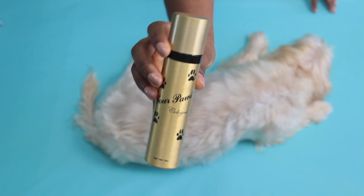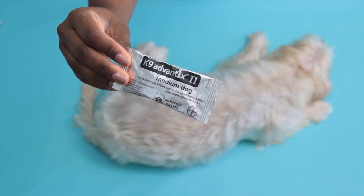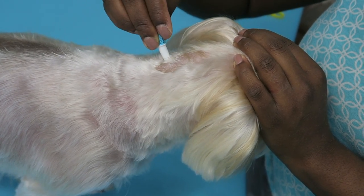Once you're done with your puppy, spray some cologne on him and apply flea treatment to protect him. Be sure to apply it according to the package instructions and you're done.